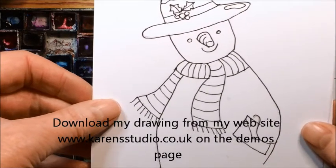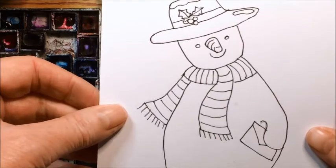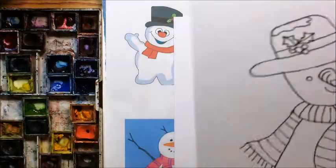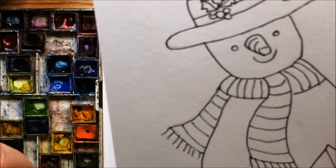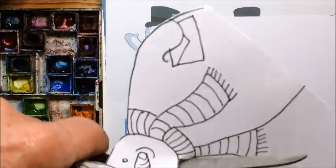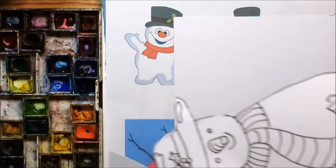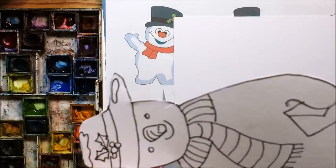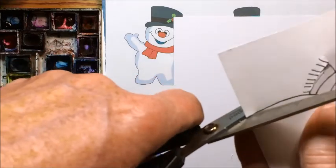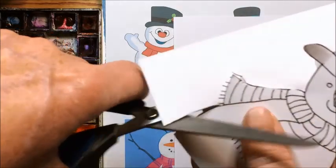I've copied this and if you want to, you can download this one from my website — I'll put the details up — and use this one as your base for your card. Cutting out the shape, I'm not going to worry about the tassels on this scarf, I'm just going to cut them off because we'll add them onto the finished painting afterwards. It's a great idea using a template if you're going to do a few because it saves you having to draw each one out separately, and it just makes it quick and easy.